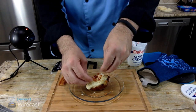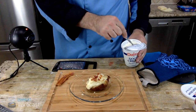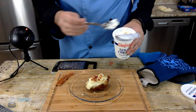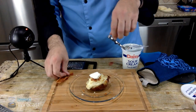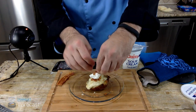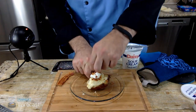Look at that — and I should put a little dollop of Daisy sour cream on here. And I should put bacon on top of that — crumble up some more bacon on top. Look at that — now that is a twice baked potato. There we go.